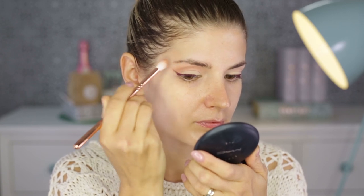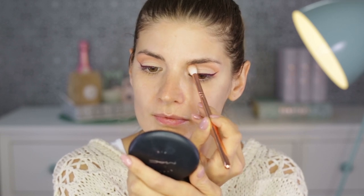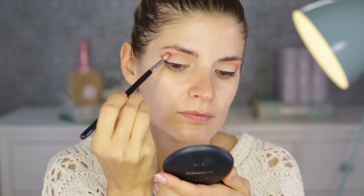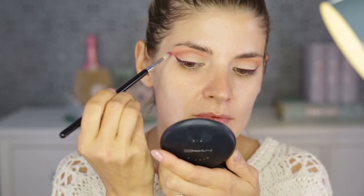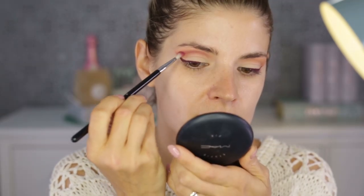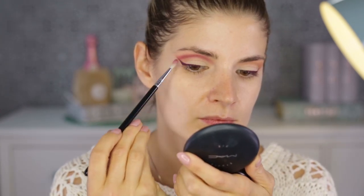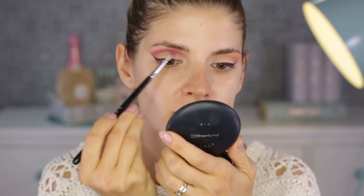From the Huda Beauty Rose Gold Remastered palette, I'm taking Sandalwood as my second transition shade — a warm-toned, medium eyeshadow with a matte finish. Then I'm taking Risqué, which is a slightly cool-toned, medium-dark berry with a matte finish — it's permanent in the palette. I'm applying it with a defined but slightly blended line, so the edges aren't sharp but the inner application is very defined. The brush I'm using is the E36 from Sigma.